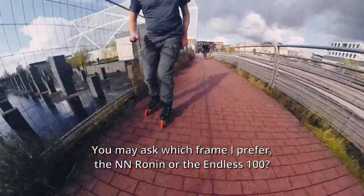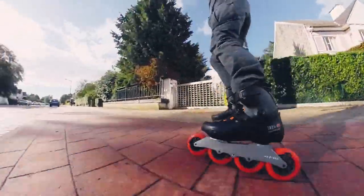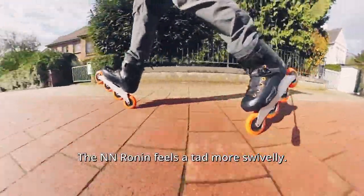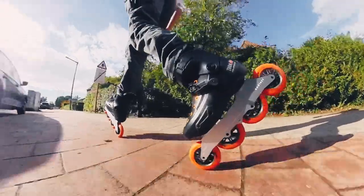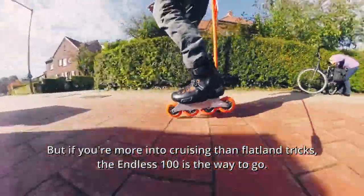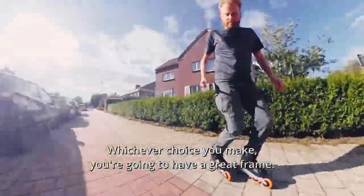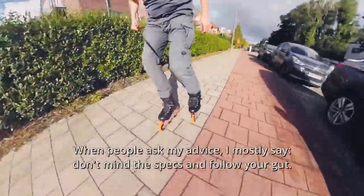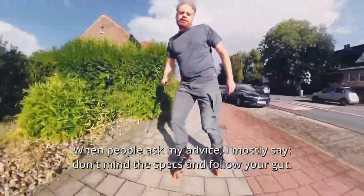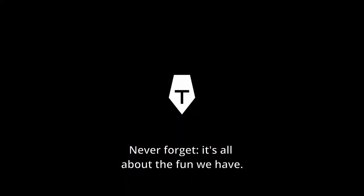You may ask which frame I prefer. The Endless 100 feels a tad more swivelly, and I especially like the Trinity version. But if you're more into cruising and flatland tricks, the Endless 100 is the way to go. Whichever choice you make, you're going to have a great frame. When people ask my advice, I'd mostly say: don't mind the specs and follow your gut. Never forget, it's all about the fun we have.